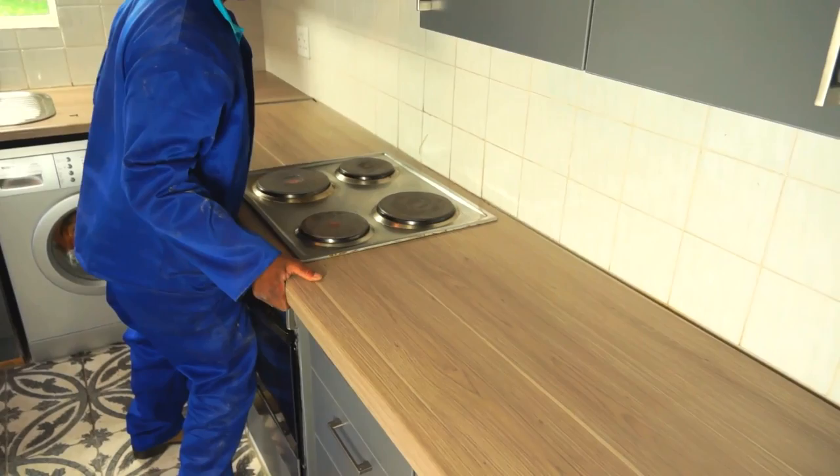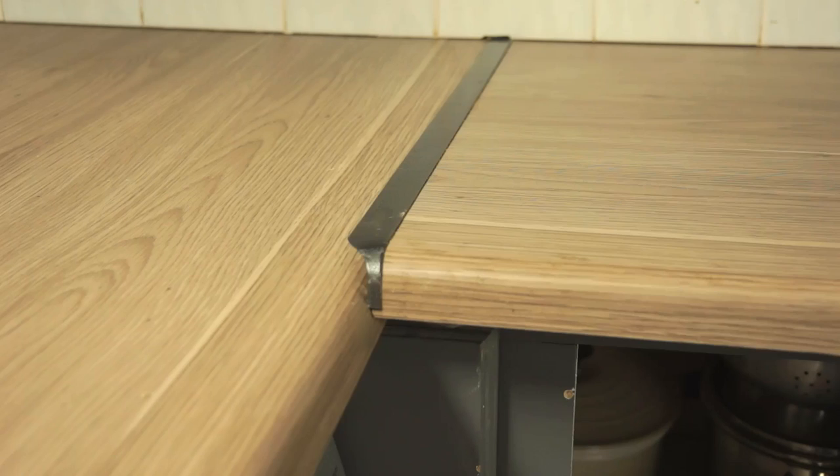Then, once you've made sure it's in the right place, do the same thing with the second worktop to create a perfect corner. The T-join will cover the gap between the two surfaces.